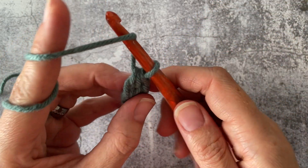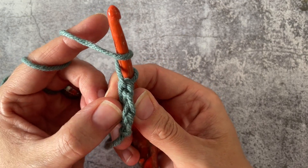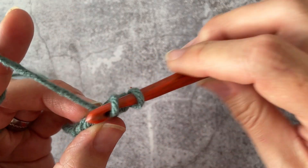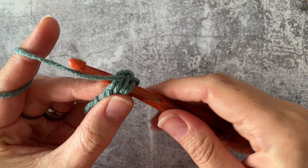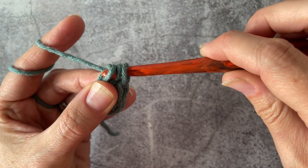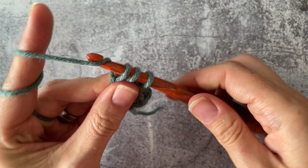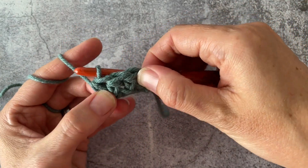So let's carry on. Yarn over, insert into this next V that we just made, picking up both of those strands, yarn over, pulling it up, yarn over, pull it through the first loop, yarn over, pulling through all three.